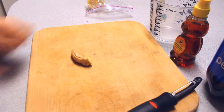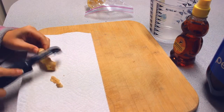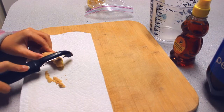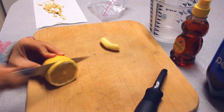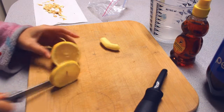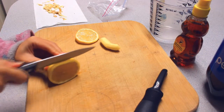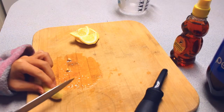The ginger I have here is about 2 inches in length. The first thing I'm doing is peeling off the skin with the peeler. Then I move on to the lemon first — here I'm cutting a few slices of lemon. Now I'm slicing the ginger.